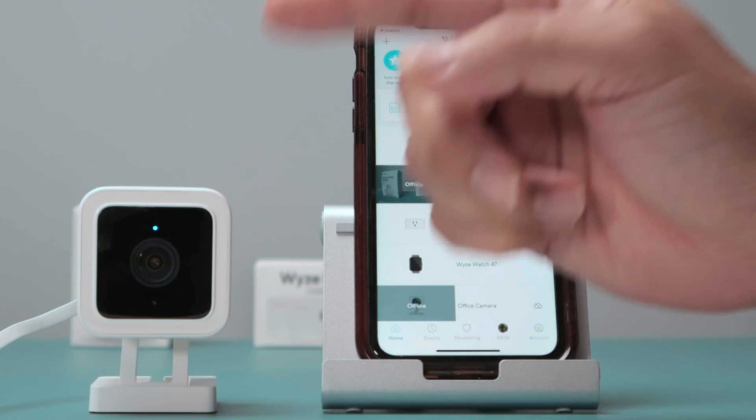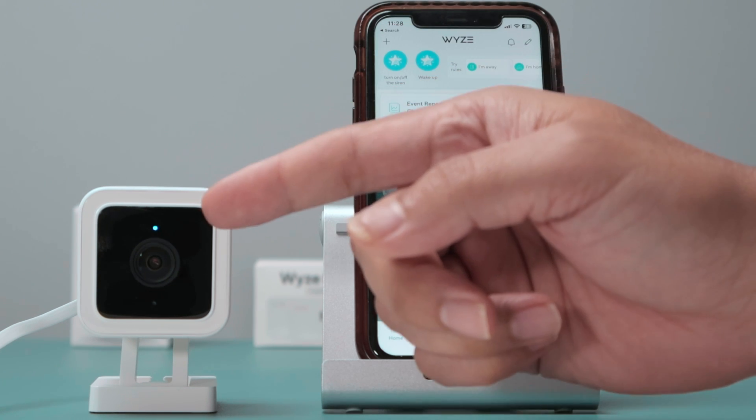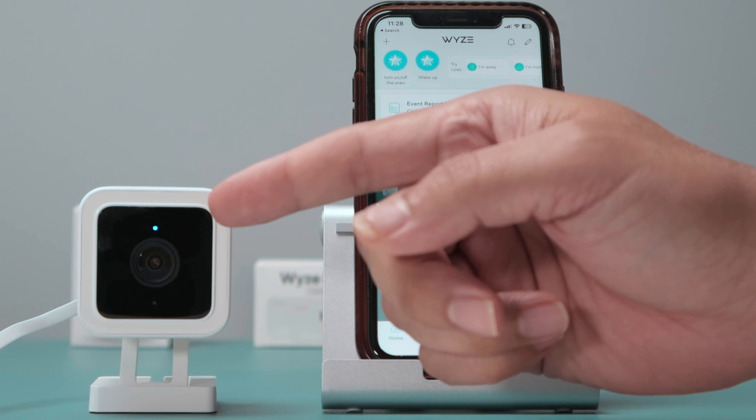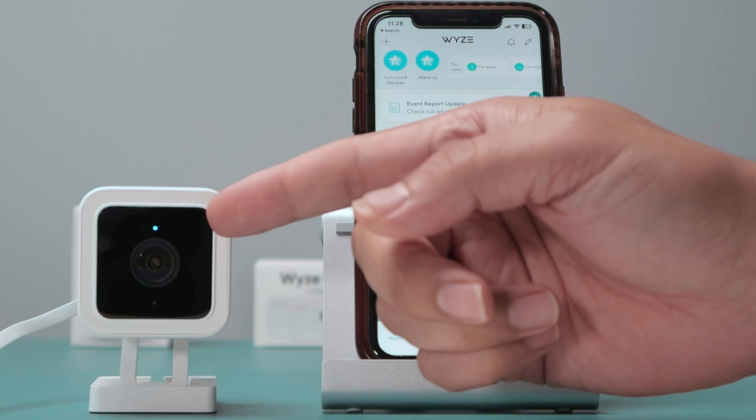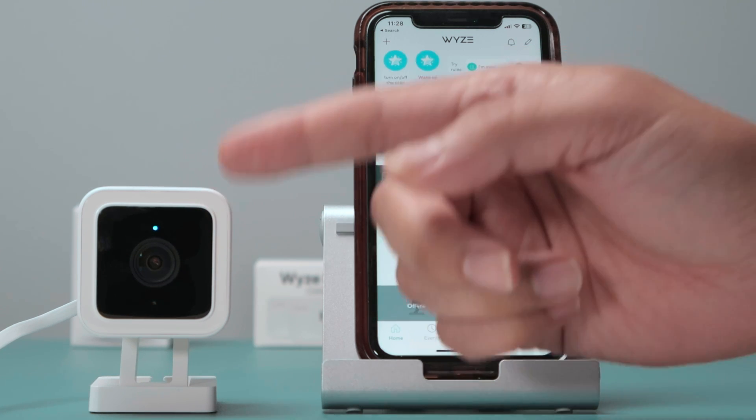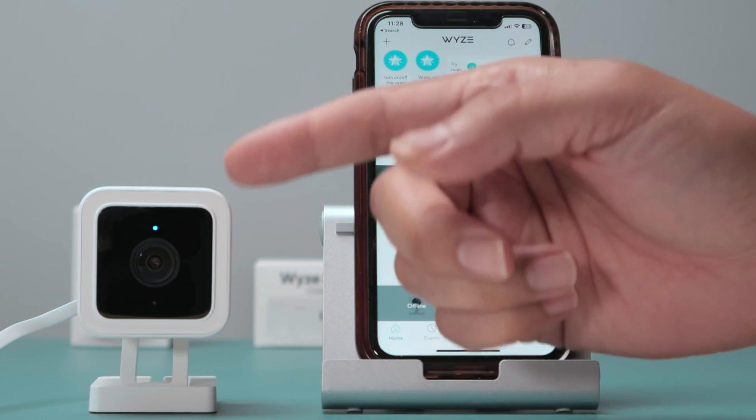If the light is steady red, something is wrong with your camera. If the camera is being updated with a firmware update, you're going to see red. If the camera is booting up, you're going to see red. But when the camera is ready to work, it should not be red.